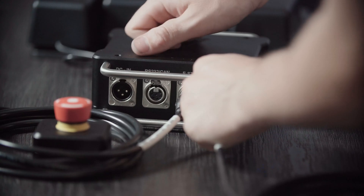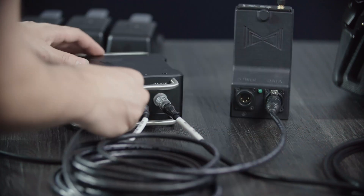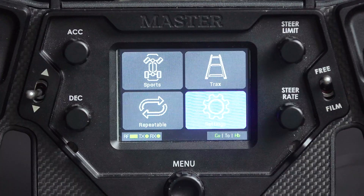First you'll need to connect the EGITO hub to the master controller, then connect the RF caddy and the RF module to the hub and an external power source. Then power everything up and ensure your core is also connected.